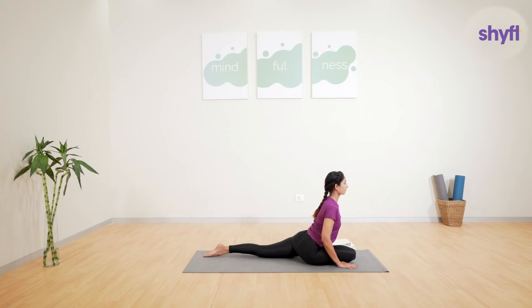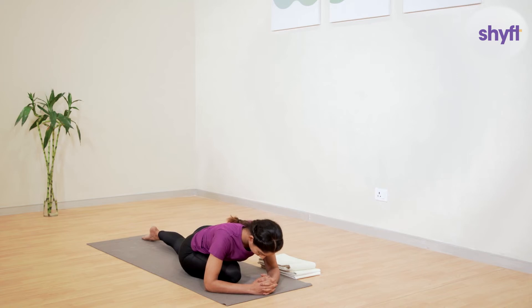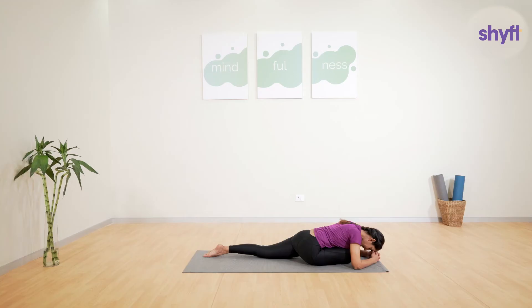Enjoy that gentle stretch on the hip muscle and on the outer thigh. Ensure you are not elevating your shoulders and they are relaxed. The back leg should be completely on the ground. You should also feel a gentle stretch on your left hip muscles. Now slowly bring your upper body down, keep your elbows on the ground, and interlock your hands. Keep taking deep and long breaths.